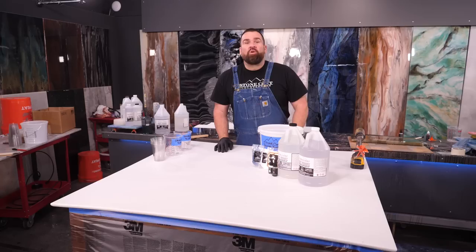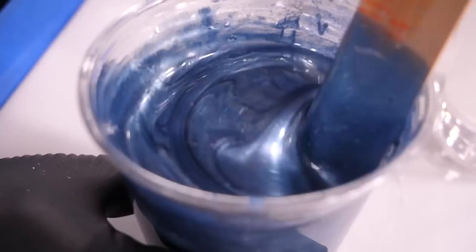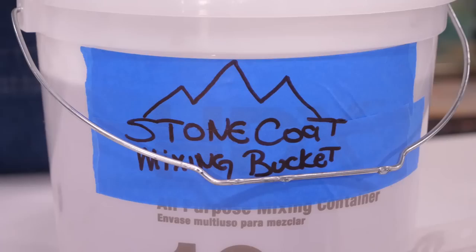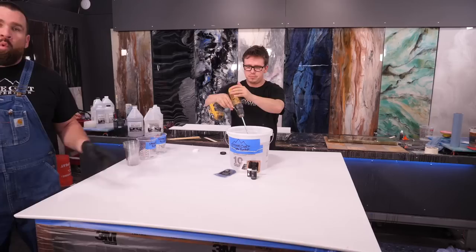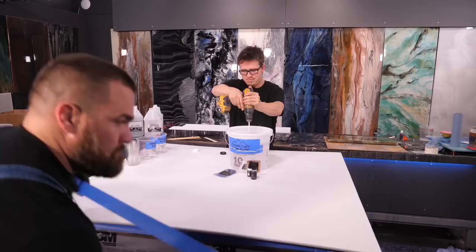It's time to mix. Start with Part B, then pour in Part A at a one-to-one ratio by volume — not weight — then mix for two minutes with the paddle mixer. Keep from rubbing the bottom and sides while going full speed. While mixing, I'm going to tape the edges to keep the exotic pour from flowing over the edges prematurely.